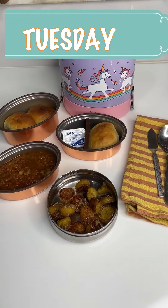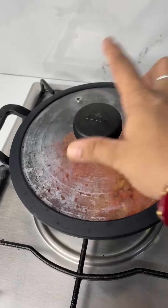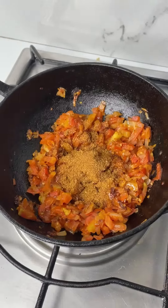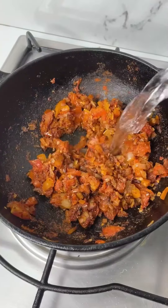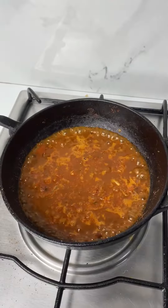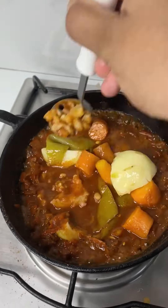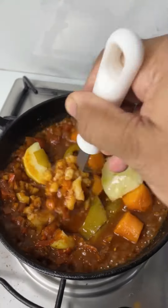Good morning! Let's make lunch box today. I'm making pav bhaji. Heat some butter, add in onion and salt, cook till caramelized. Add in tomatoes and cook for 5 minutes. Add in pav bhaji masala and Kashmiri chili powder along with some water and cook for 5 minutes.